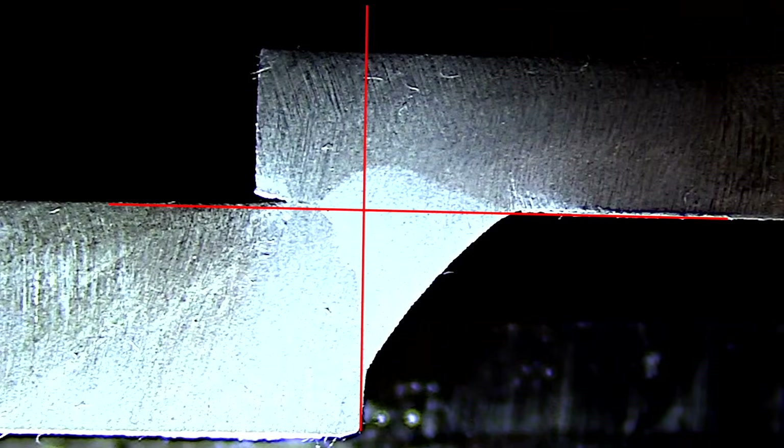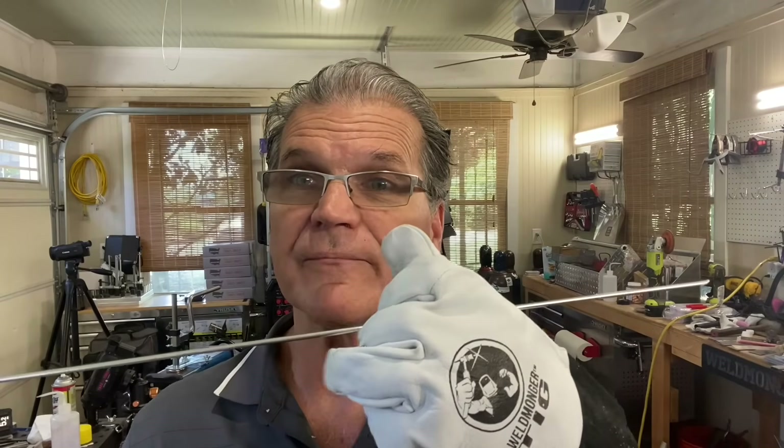Here's something interesting: how you think you feed filler wire may not be how you actually feed it. If someone had asked me a year ago, I would have said I pinch the rod between the first two fingers and feed it alternately with my thumb. But when I put a camera on myself I learned I actually do kind of the opposite of that.